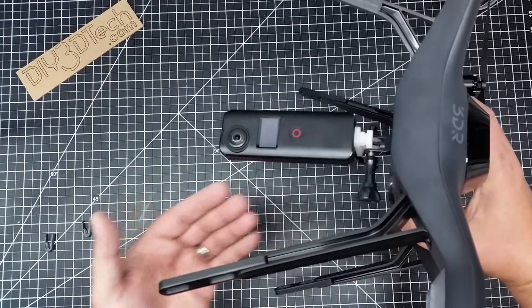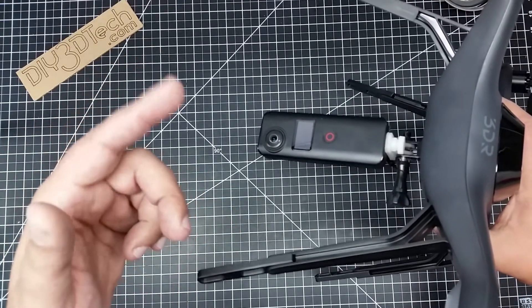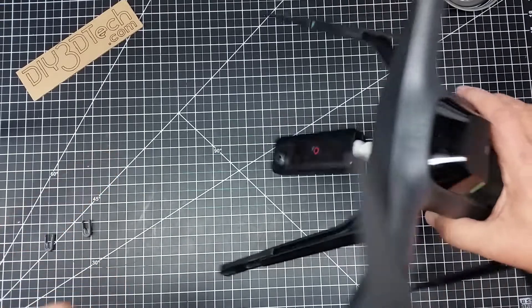If you want to put a larger camera or larger payload down here, I think these legs will come in handy. Let me know what you guys think, give this a big thumbs up, and we'll see you guys in the next video. Cheers!